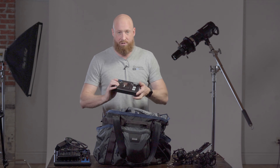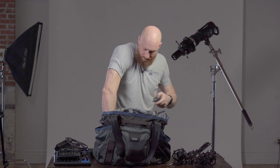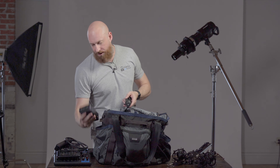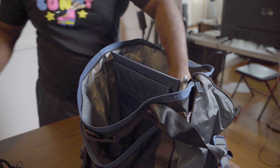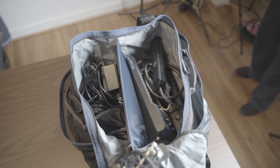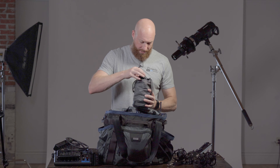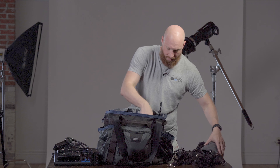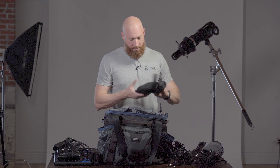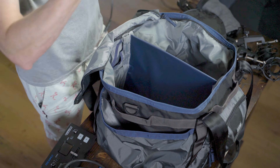Then we've got audio. We have a video switcher — this is how we switch between cameras. This is how we record; we use what's called a Ninja Blade, and this is how we record the video. The video goes out of the switcher into the recorder monitor, so it monitors and records it. On this side, this is all camera stuff, so our cameras have batteries. And more cables — this is all audio cables.